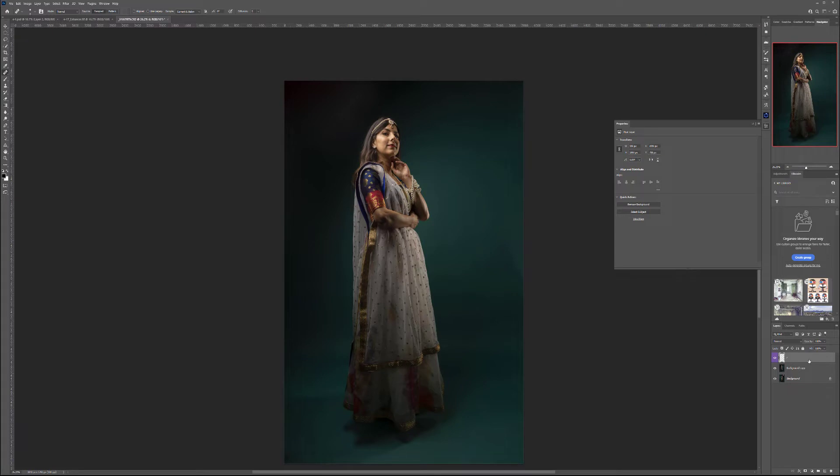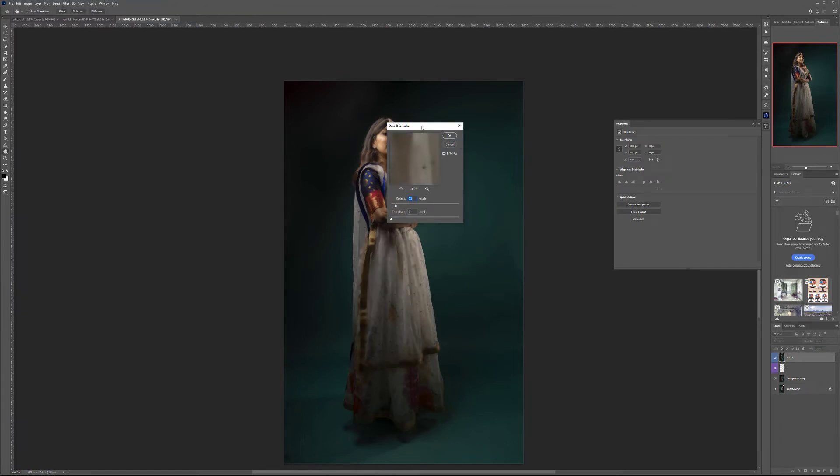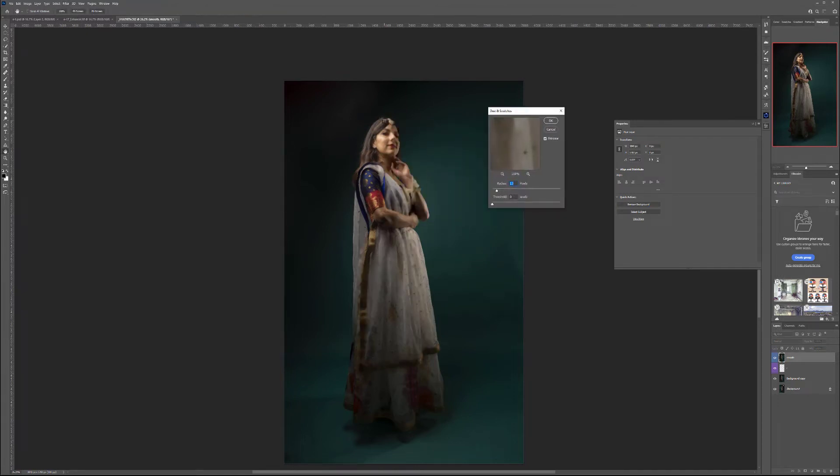Next, press Ctrl+Shift+Alt+E (Command+Option+Alt+E on Mac) to take all visible layers and combine them by creating a brand new one. We'll call this 'smooth.' Let's switch the color to blue on this one. We'll go to Filter > Noise > Dust and Scratches. The radius depends on your image resolution, but generally you want to see the general shape without seeing small details. Maybe 15 pixels will work better — go ahead and click OK.